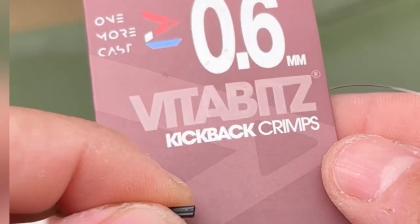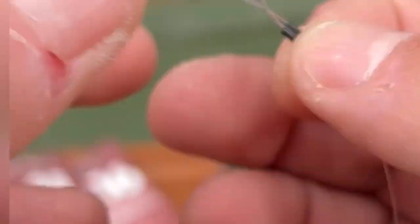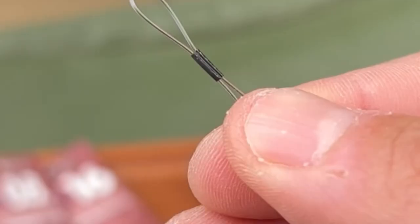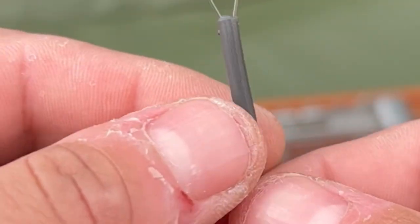Now thread on a 30 millimetre blend tungsten anti-tangle sleeve down your hook link, followed by a 0.6 Vita Bits kick-back crimp. Put that onto the hook link, make a loop by putting the other tag end through, and crimp it down in the small slot of the crimp tool nice and tight. You now have a crimp loop — cut the tag end off and pull your anti-tangle sleeve up.